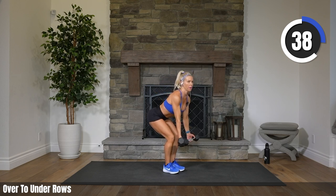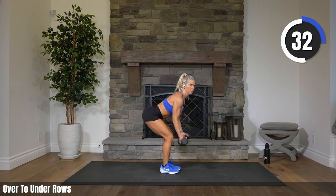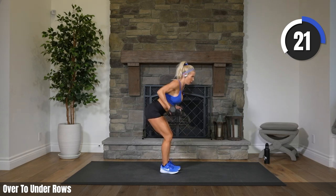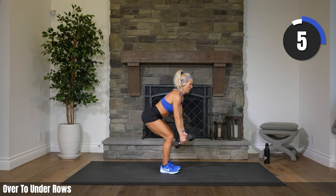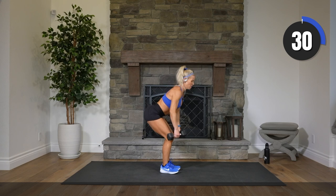That's it. Booty out. Flat back. 30 seconds to go, moving on to cardio next. Way to work it, April. Elbows come up and slightly together toward the center, giving yourself a little pinch in your back. Let's finish this off. Eight, seven, three, two, one. Rest.